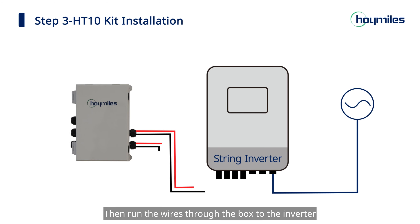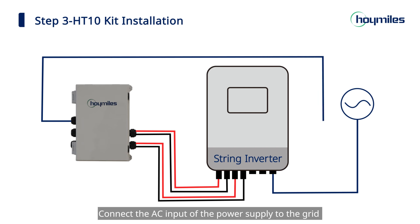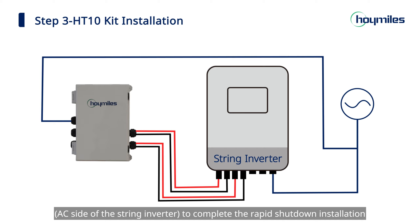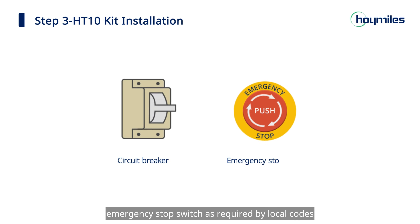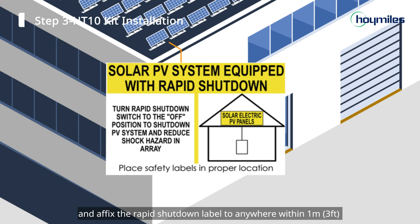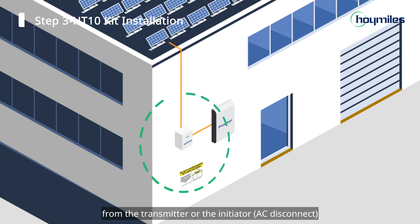Then run the wires through the box to the inverter. Connect the AC input of the power supply to the grid to complete the rapid shutdown installation. Please use a separate circuit breaker or emergency stop switch as required by local codes, and affix the rapid shutdown label to anywhere within one meter from the transmitter or the initiator.